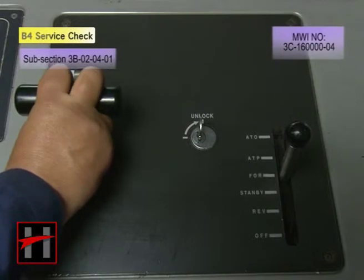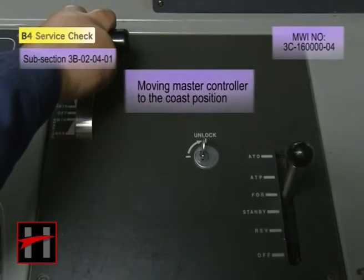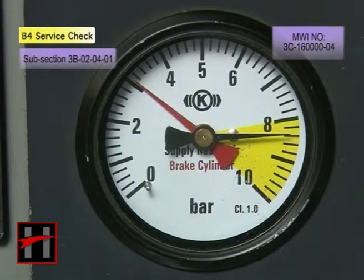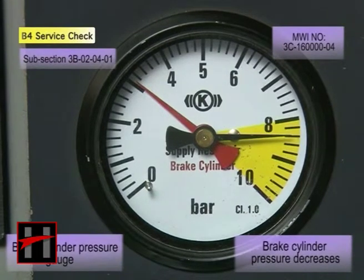Now move the master controller to coast position. Ensure that the BC gauge indication in the cab decreases.